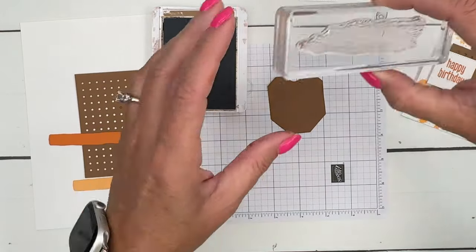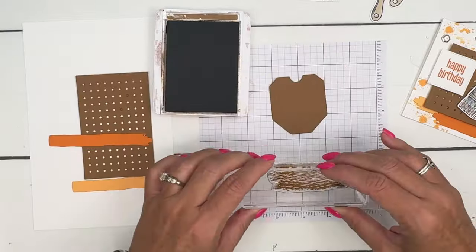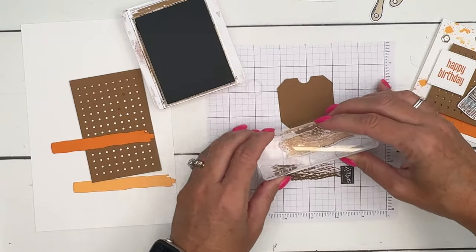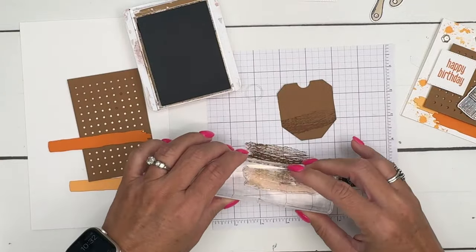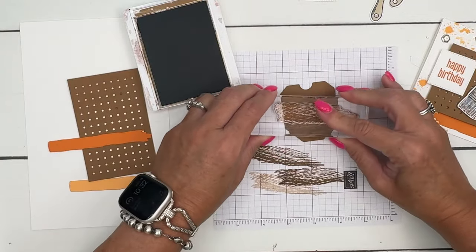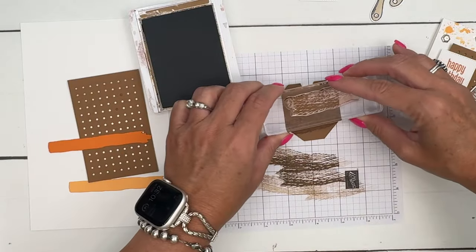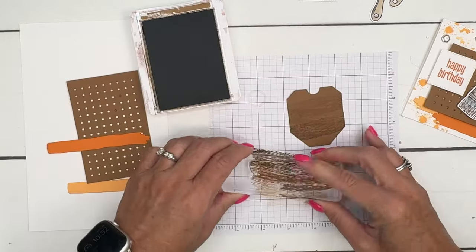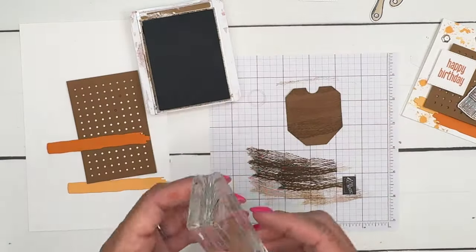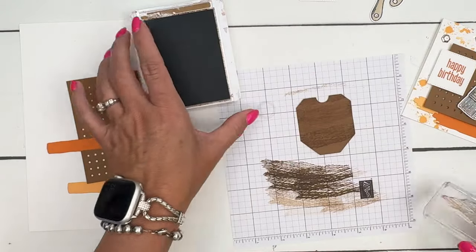Now we're going to add some texture to our small Pecan Pie pocket. I'm going to use this brushed texture here — I'll stamp off and then stamp, and maybe even stamp off twice so the texture isn't too overpowering. We're just going to give it a little rough look, because if it's in the garage with some paintbrushes, it might be a little dusty, a little roughed up.